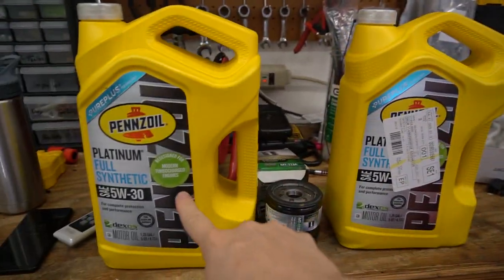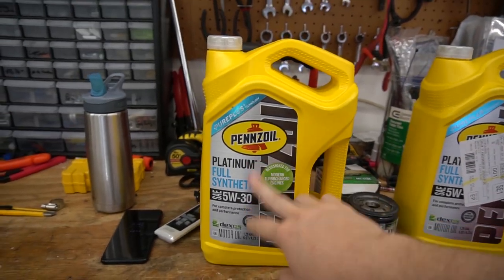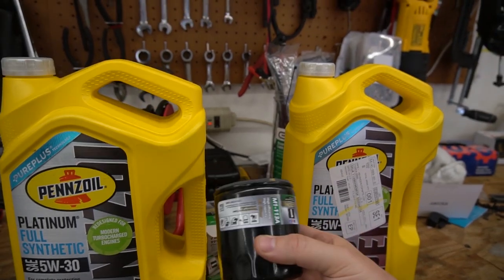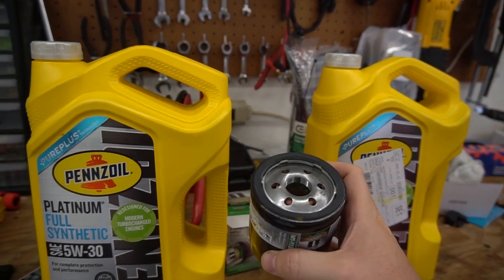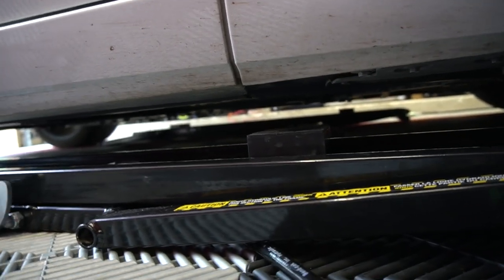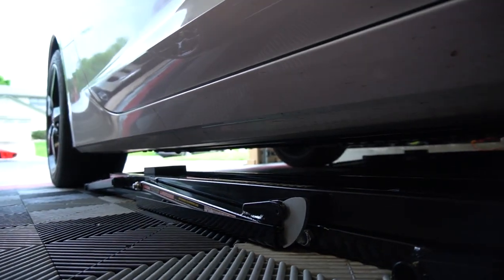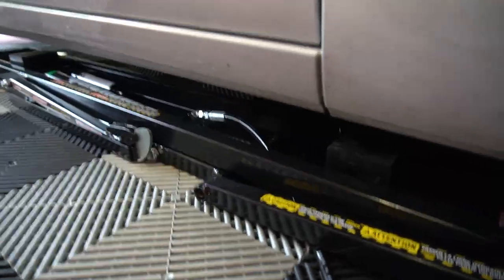We've got 10 quarts of 5W30 Pennzoil — this is the good synthetic stuff. And then we have a Mobil One M1-113A filter; this should be the filter that we need. There are jack points right there, basically where the door meets the rest of the chassis, and then one back there just in front of the rear wheel. Got my quick jacks in place. I've become so spoiled now that I have a lift — it's so nice and easy.